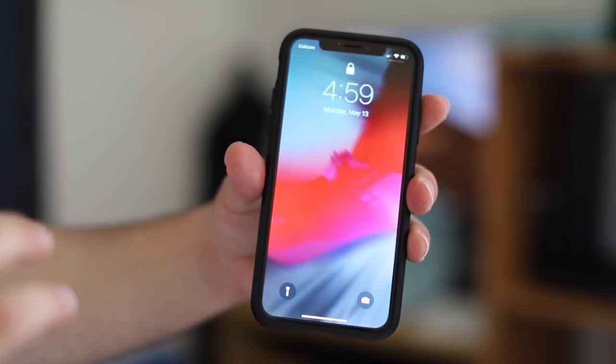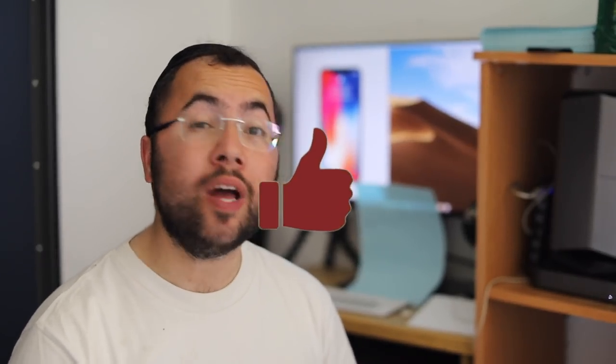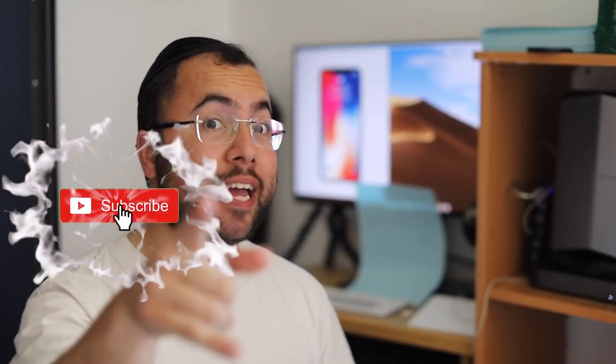I think we just covered the most important features you need to know when starting to use iPhone X. If you found this video helpful, please don't forget to subscribe and support the video by smashing the like button. See you in the next amazing video, guys — bye!